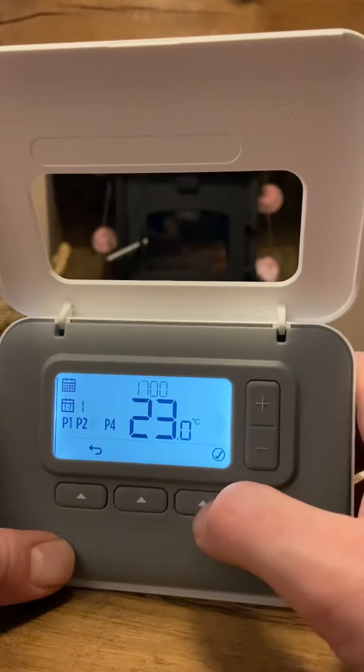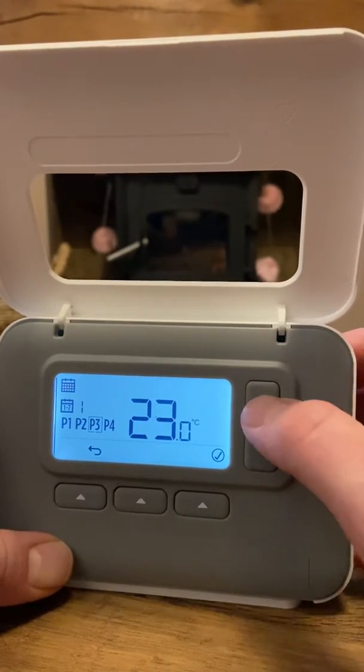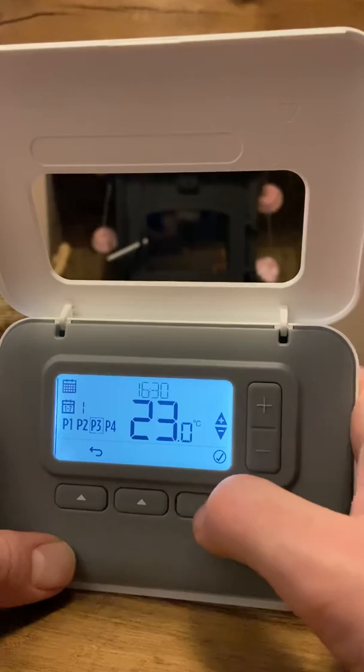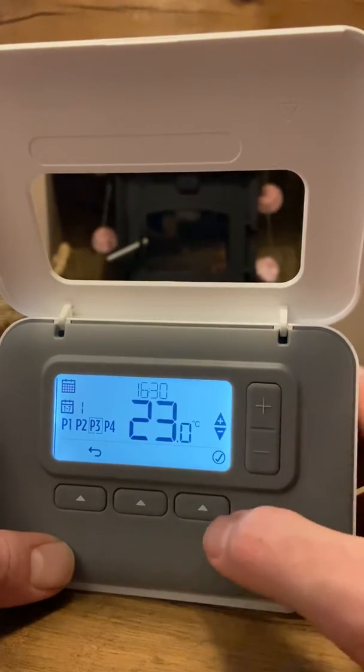Program three sets when the heating comes back on. Select yes to edit — the time flashes. Set it to 4:30 so it's ready for when you get home at five. Tick yes, and set the temperature to 23 degrees.